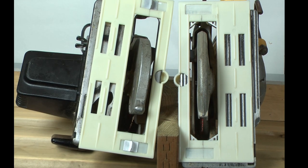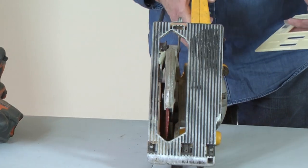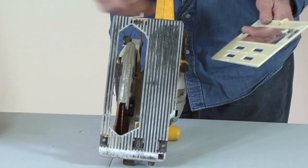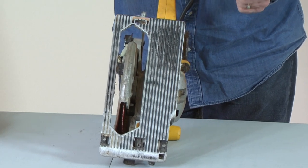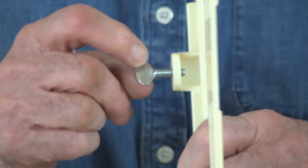The saw guide fits all right and left hand circular saws and it's easy to install. Disconnect the power cord before mounting the saw guide. Clean the saw base of all foreign debris before mounting the saw guide.